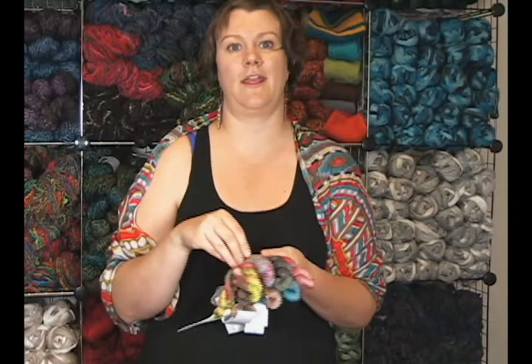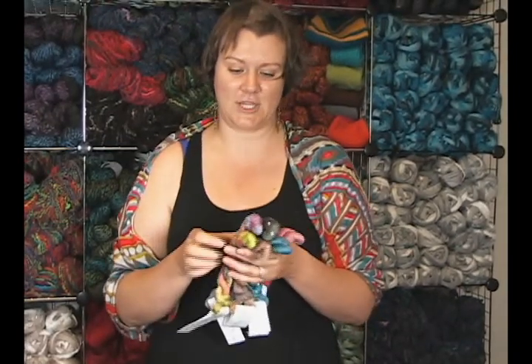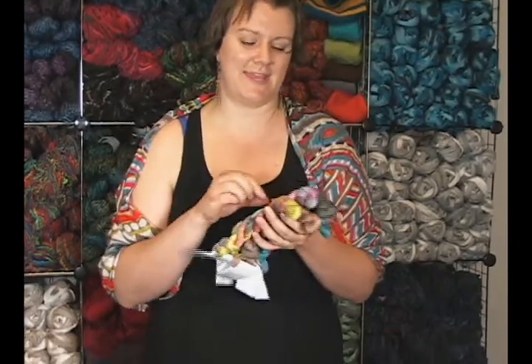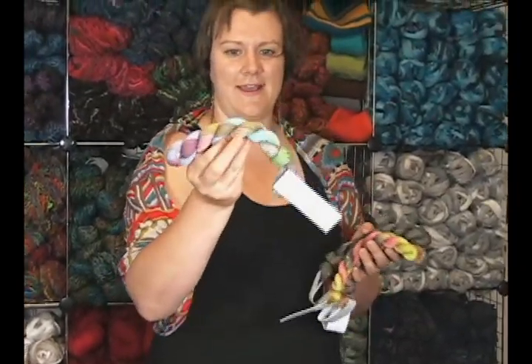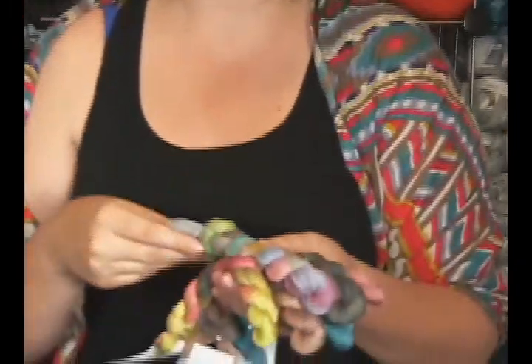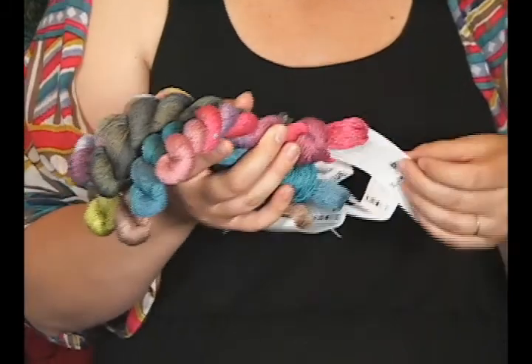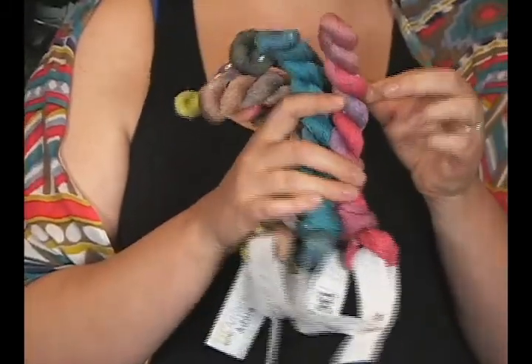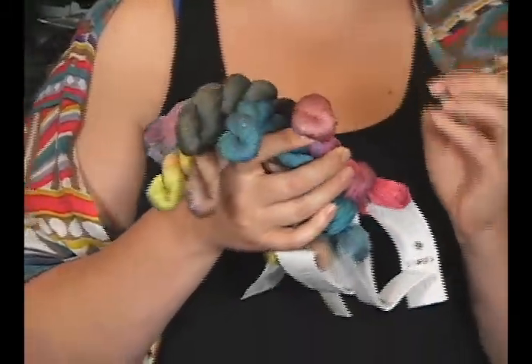Basically Taki is doing the yarn part and Art Yarns is dyeing it, so you get the wonderful Art Yarns dyes. They collaborated on some elements like the sequins you'll see in a lot of other Art Yarns yarns. This particular one is a blend of cotton and polyester — 97% cotton and 3% polyester — which gives it just a little bit of shine and extra durability.